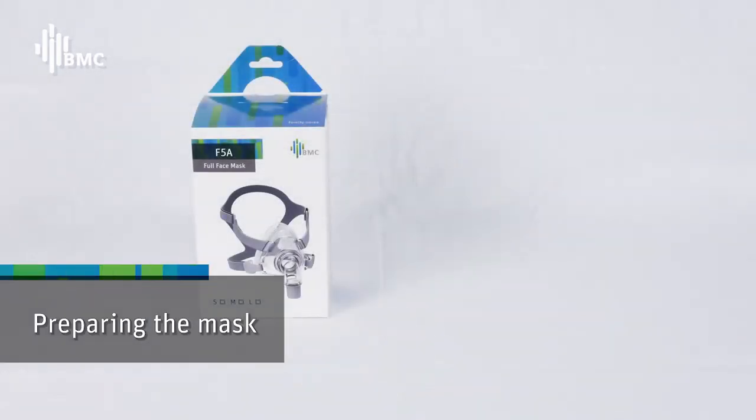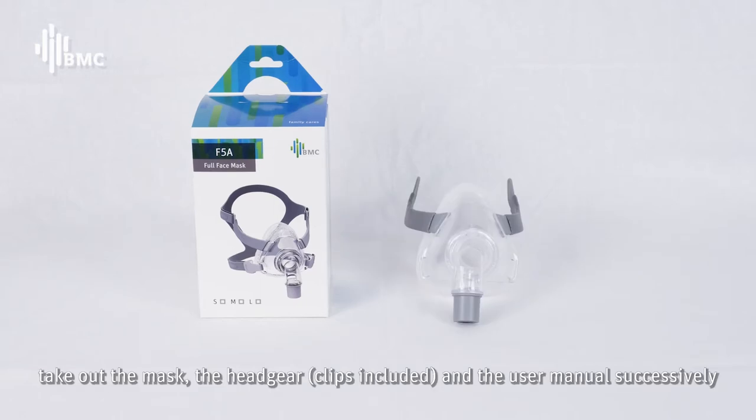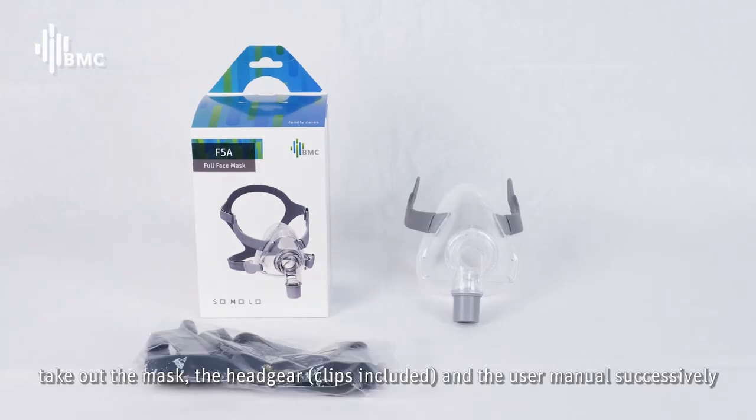Preparing the mask: Open the package and take out the mask, the headgear, clips included, and the user manual, successively.